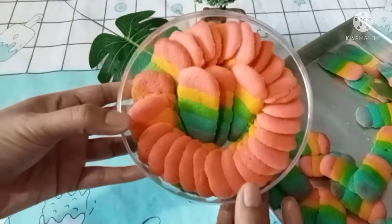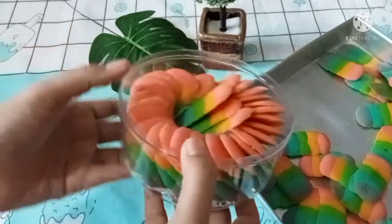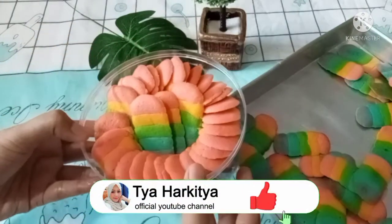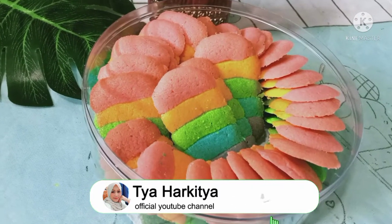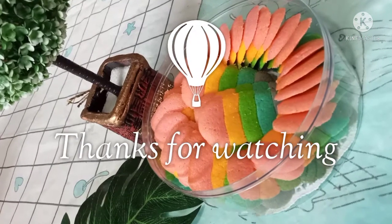Oke, gimana? Gampang kan? Silahkan dicoba ya guys, semoga bermanfaat. Sekian dulu video aku kali ini, sampai jumpa di video berikutnya. Jangan lupa di like, comment, dan subscribe. Thanks for watching, Assalamualaikum, bye-bye!